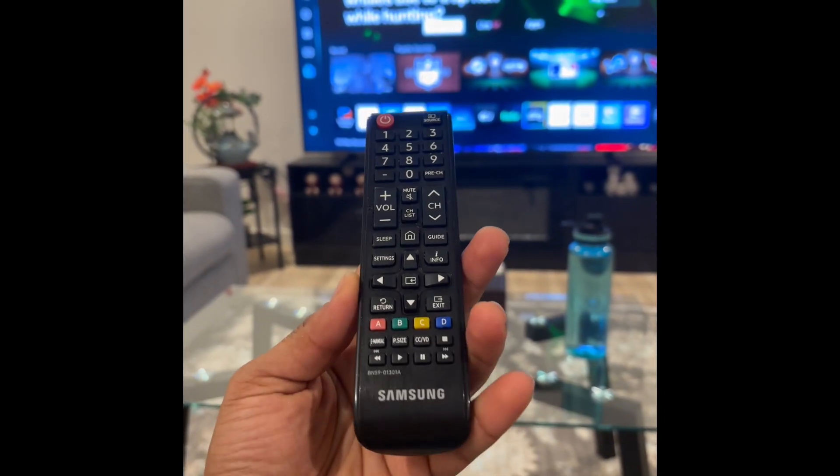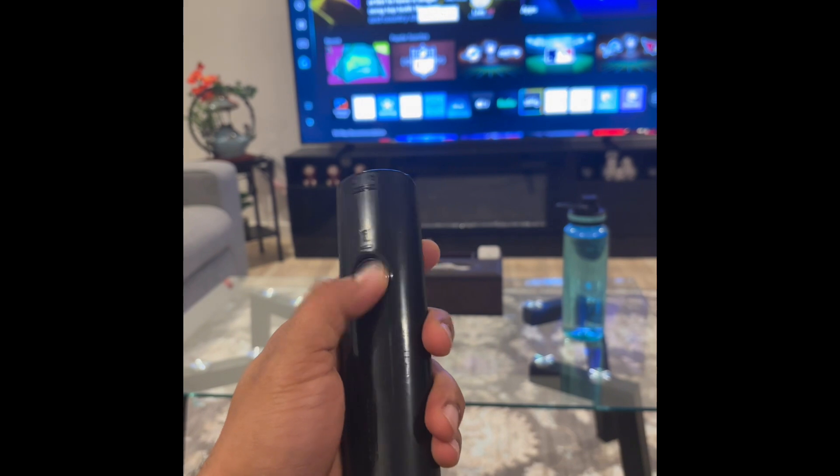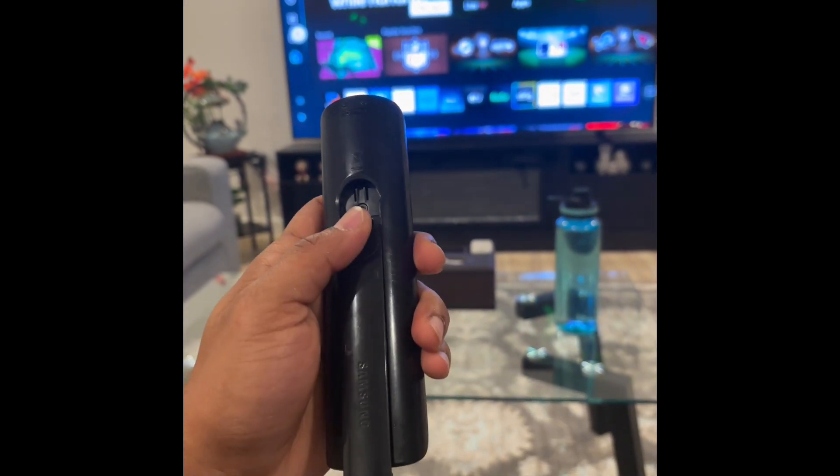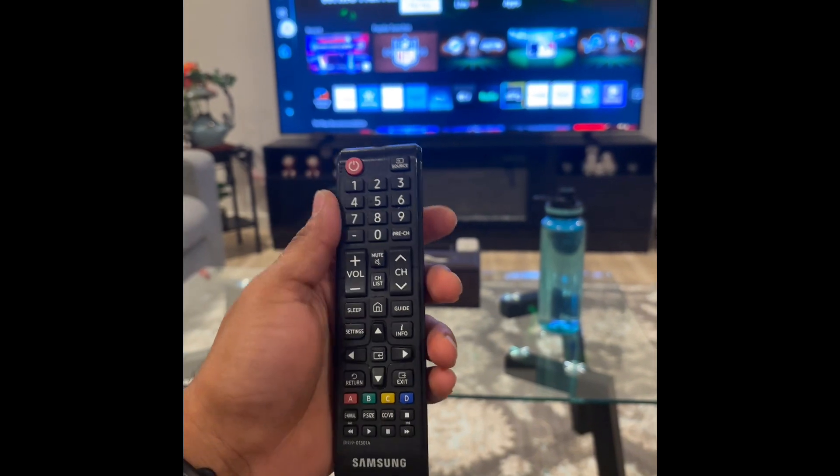And if you want to pair this kind of universal remote, all you have to do is put in the batteries — slide down this panel on the back and put the AAA batteries in.